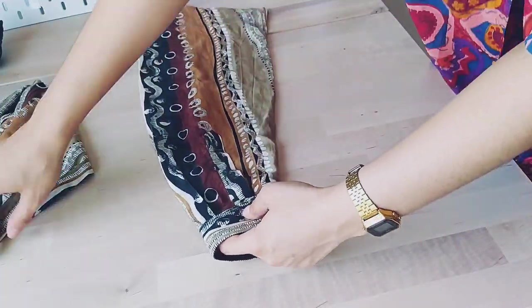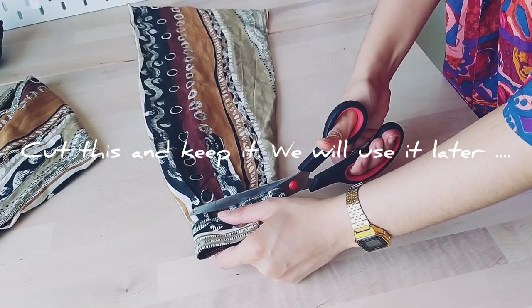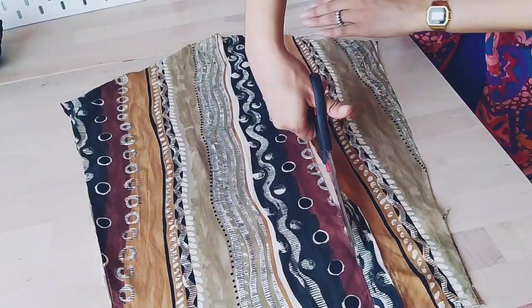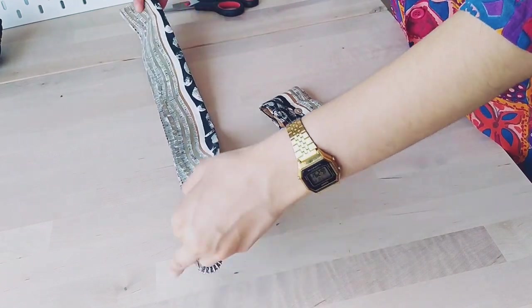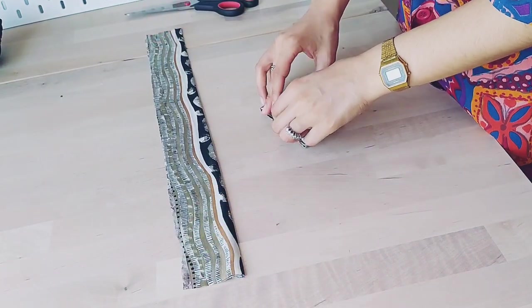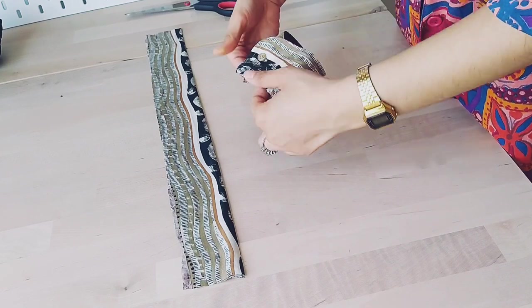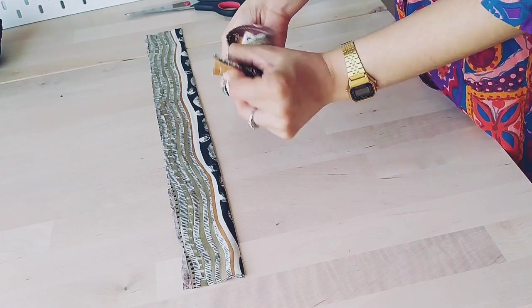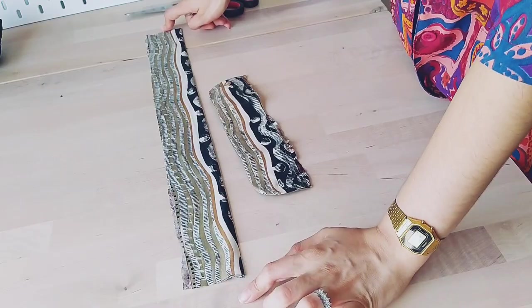I'm gonna try to make the waistband from the sleeve — that's from this one. This is the waistband. And I think I'm not gonna be using a zipper; I'm just gonna keep a button. So I'm gonna be using this part of the sleeve, cutting it to fit, and adding one from this side and one from this side.